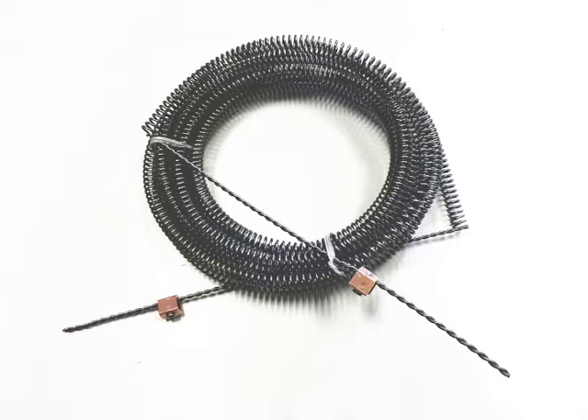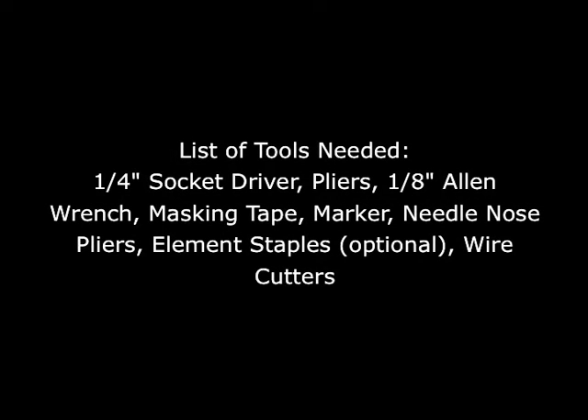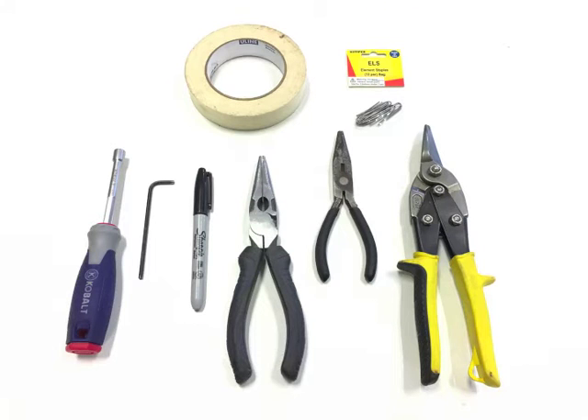Each Bailey element is pre-stretched to the proper length and includes new element connectors. Use these new connectors when installing the element. To install new elements, you will need the following tools: a quarter-inch socket driver, pliers, a 1/8-inch Allen wrench, masking tape, marker, needle nose pliers, element staples (which are optional), and wire cutters.